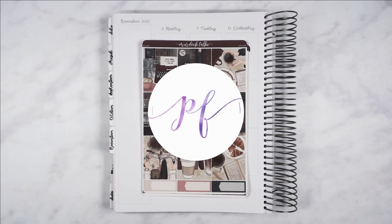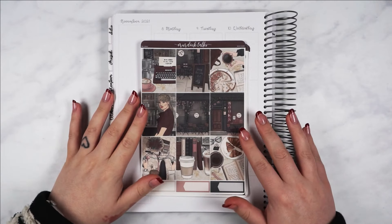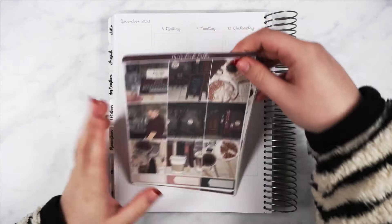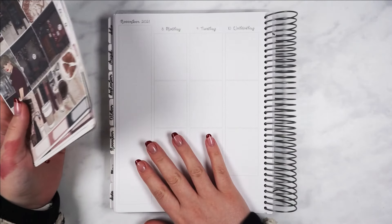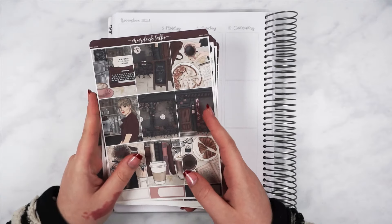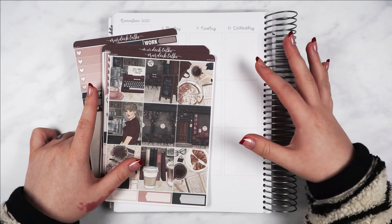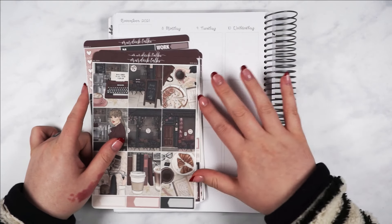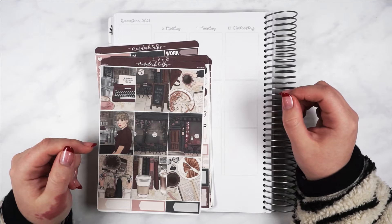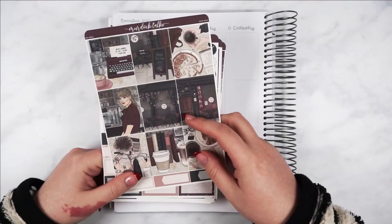Hello and welcome back to my channel and to a Plan With Me. I am very rusty — it has been a while since I've done a Plan With Me, all planned in my 7x9 vertical Tilly Journals planner. So we're going to muddle through together. I literally don't remember what amount of stickers fits in the boxes or what layout I'm going for. I'm really going to make it up as I go along, so if you want to watch that, keep watching.